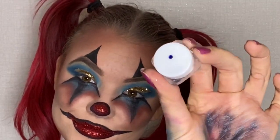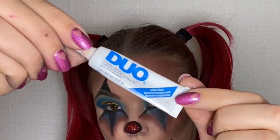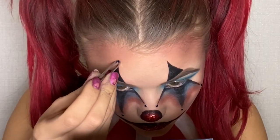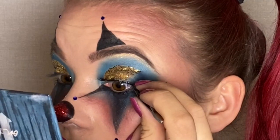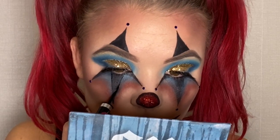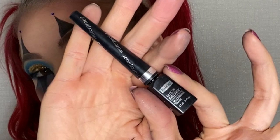I placed diamonds at every black point around my eyes using duo lash glue. I took the same glue and glued my lashes on. To make the black edges more clear under my eyes, I used a glossy eyeliner from Isadora.